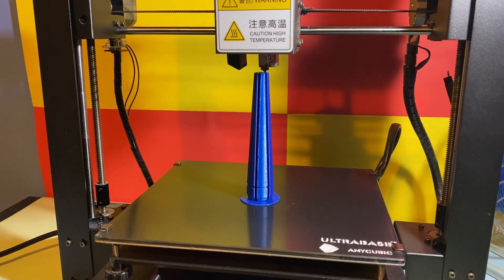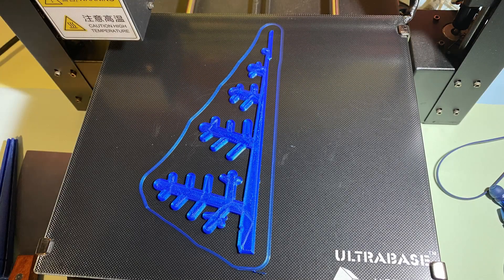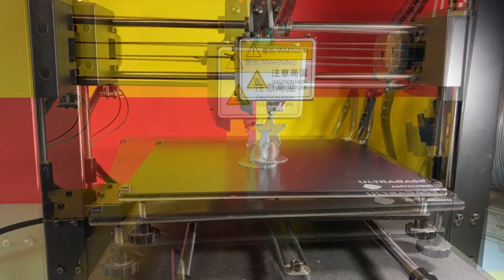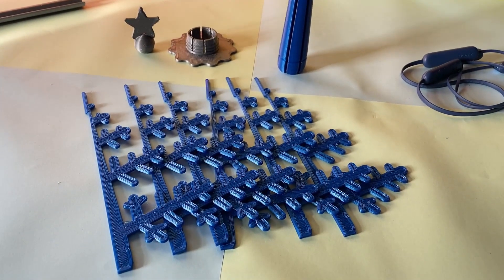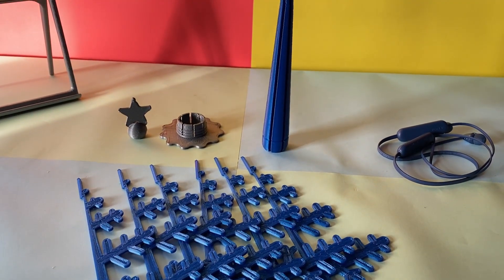I 3D printed the parts on my Anycubic i3 Mega. Finally, I assembled the Christmas tree without using any tools or sort of glue.